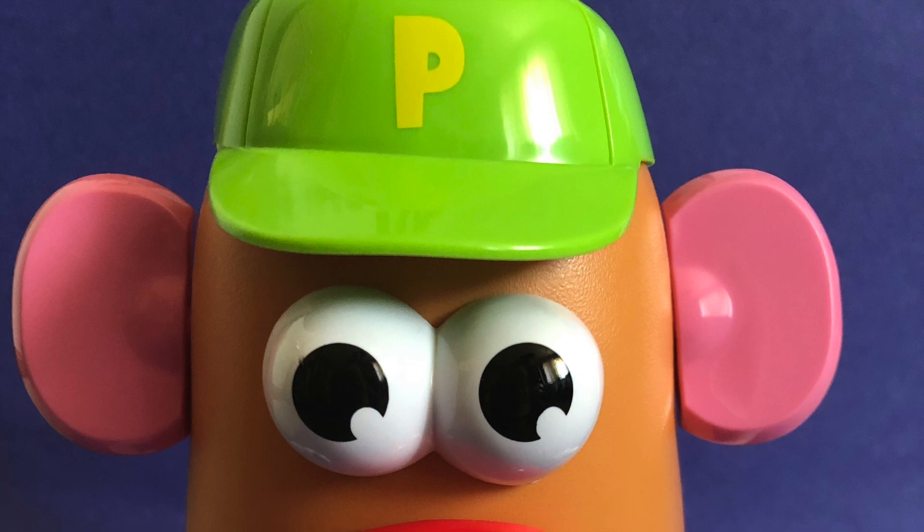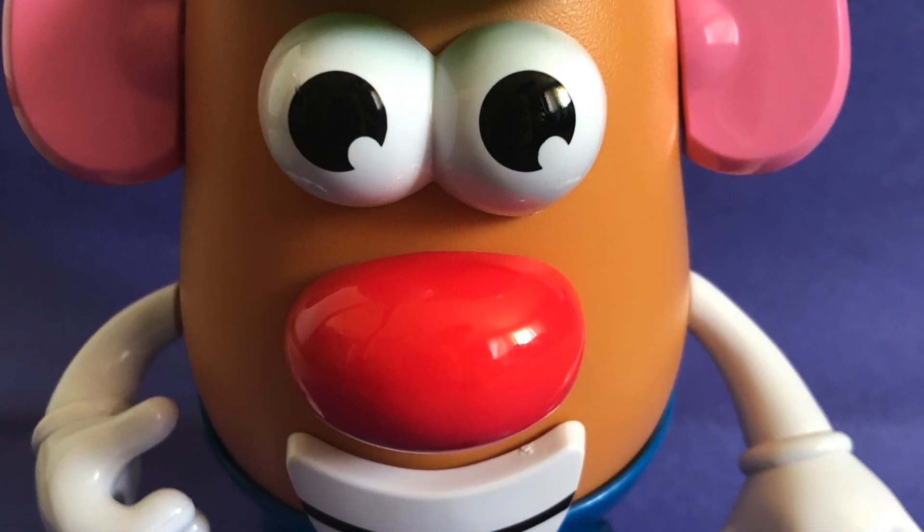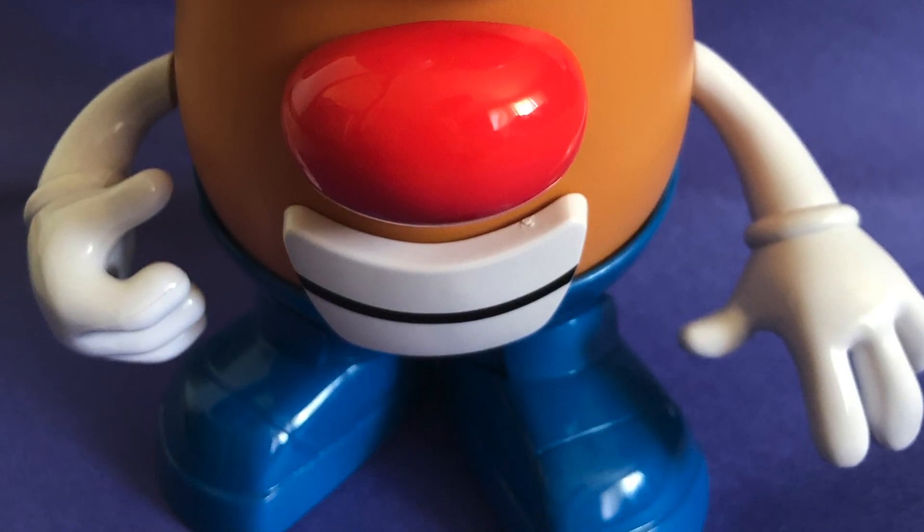Now you know how Mr. Potato Head uses lots of parts of his body for whole body listening. And now you can use whole body listening too, just like Mr. Potato Head.